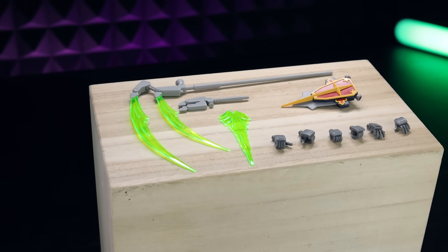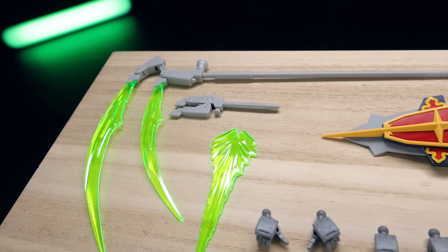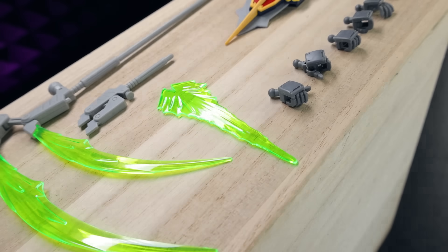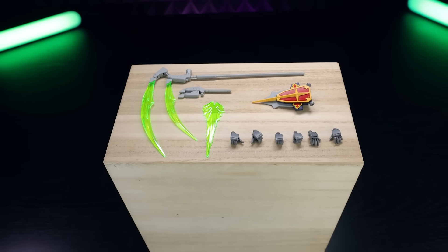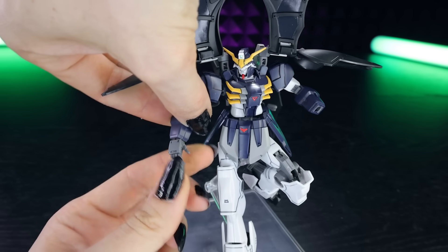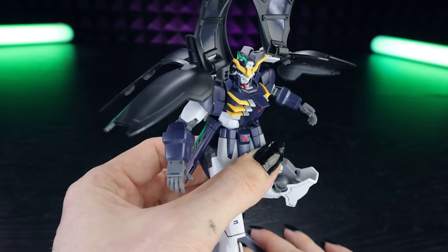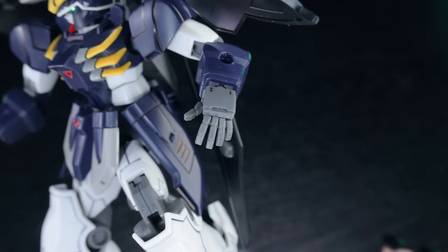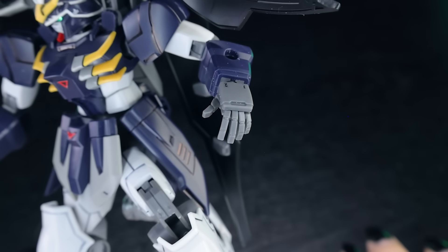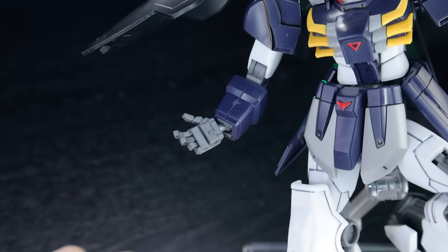When it comes to accessories inside the box with the Death Scythe Hell, we get quite a bit. We get the absolutely ridiculously over-the-top double beam scythe as well as a collapsed version of it, the Death Scythe shield — which comes with a nice effect part — and coming off the Witch from Mercury line I'm surprised to see this many hands. We've got a grand total of six to choose from. Attaching the hands is super simple, they just pop in via a usual ball joint. We have some widespread regular holding hands, holding hands for holding the scythe at an angle, and relaxed widespread hands which sit quite well for relaxed poses. These hands are also very detailed on the underside, which is always a plus.